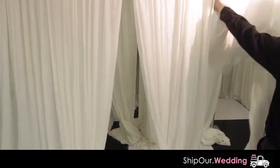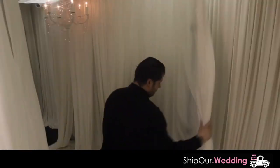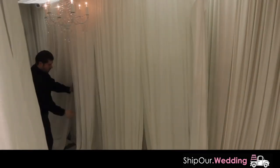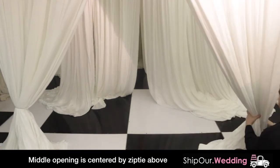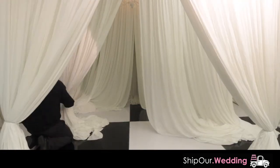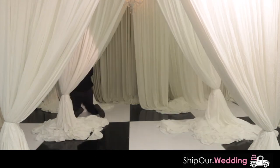After all your uprights are raised, pull back the left two and right two pieces of fabric by gently lifting the fabric to untwist and lower it to the side. Then swag to the upright by using an accordion motion with your hand and finish by attaching the fabric to an upright with a zip tie. You will do this step six times.